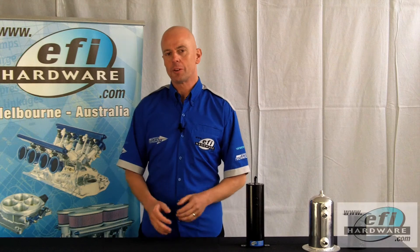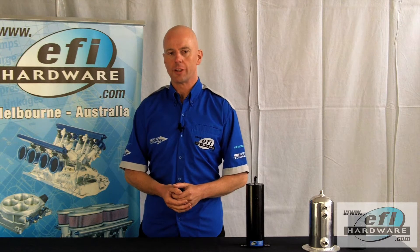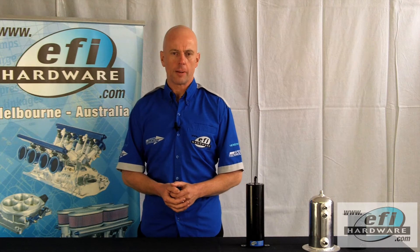Hi, it's Steve from EFI Hardware and welcome to our series of short technical videos. Today we're going to talk about surge tanks.